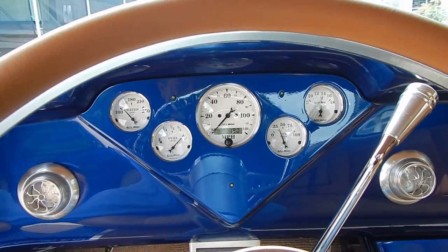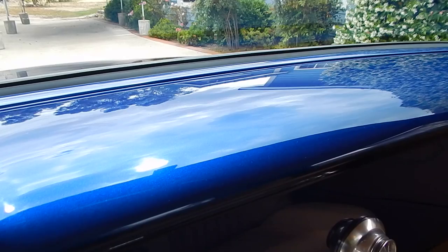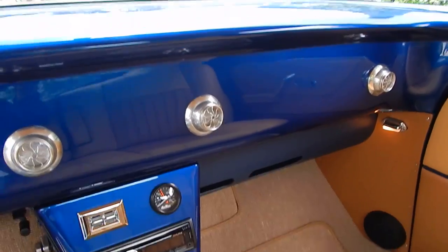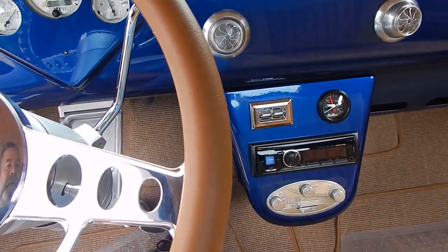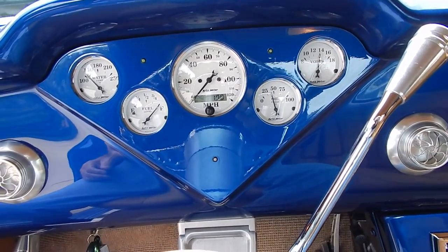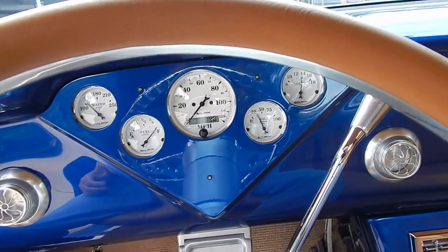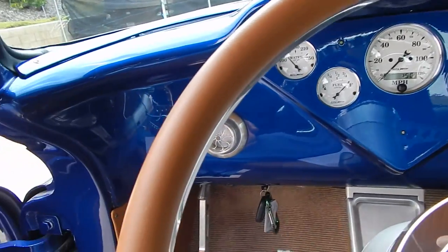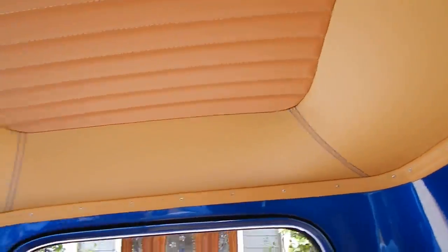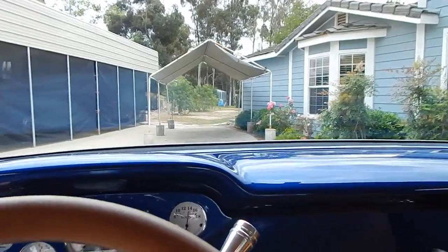You can see the finish on the dash there, you can catch the light across the dash. 190 miles — oil pressure's at 45-50 there when you bring the RPMs up. Fuel gauge is working. Volts at 14 — definitely the kind of truck you can drive. Cooling fan's electronically controlled. I'm going to get out, invite you in, and invite you to watch the rest of the video.